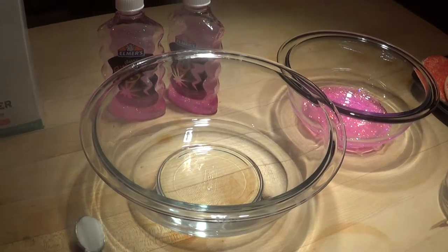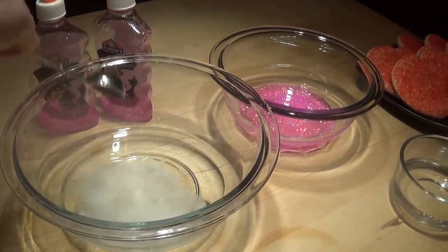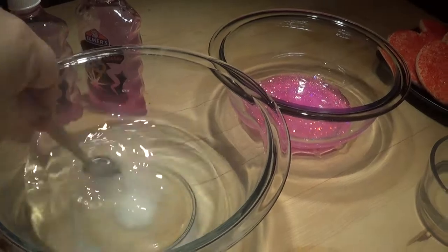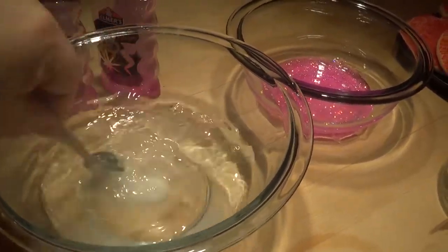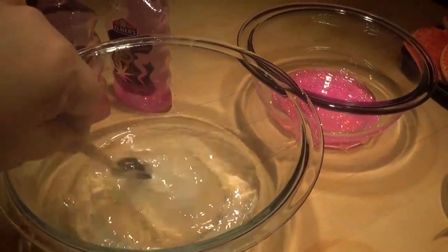What you're going to do is pour the borax into the cup of water like this, and you're going to let it dissolve, because it's going to do something really special to our water-glue mixture.